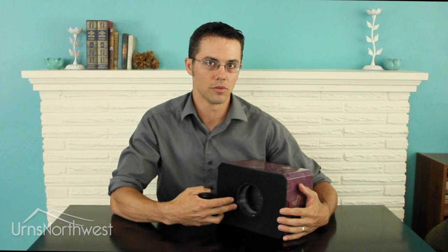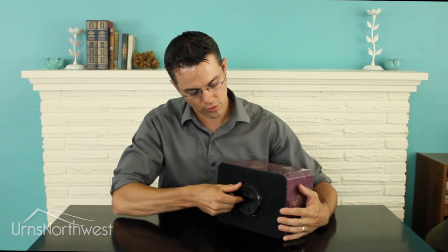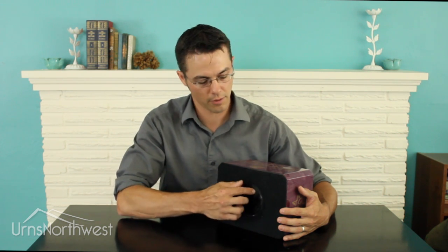If for some reason the opening in your urn is smaller, don't be afraid to use a paper funnel to deposit the remains. The threads should screw tight. If you're concerned about leakage for whatever reason, you can apply some plumber's tape or beeswax to the threads.